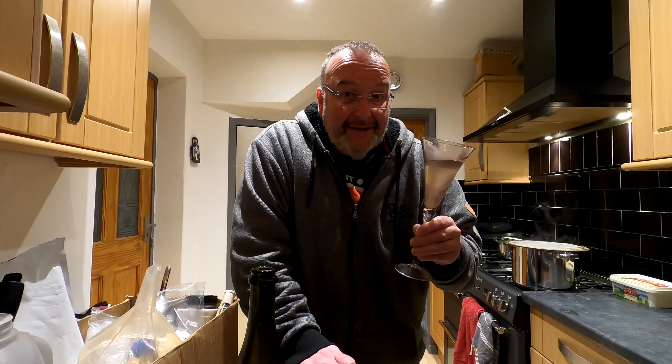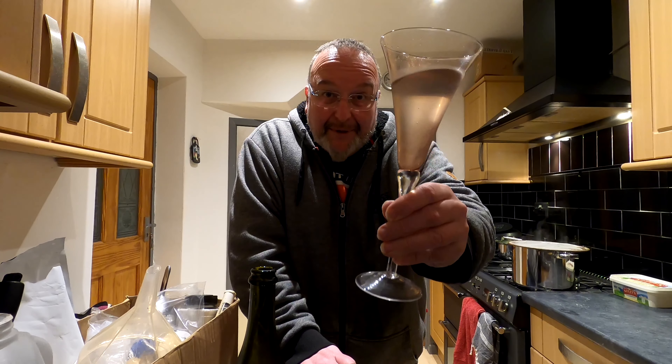I think I can call this a success. I'm very happy with this. Cheers folks. I'm looking forward to my next brew, whatever that may be. See you later.